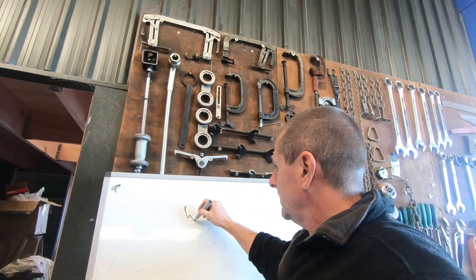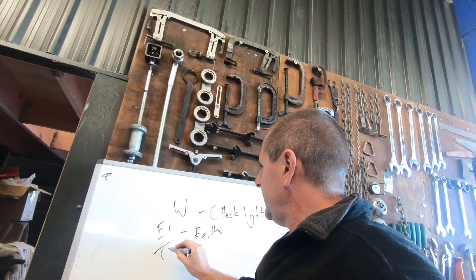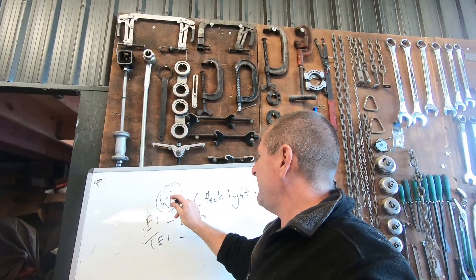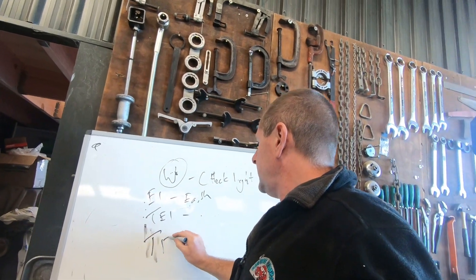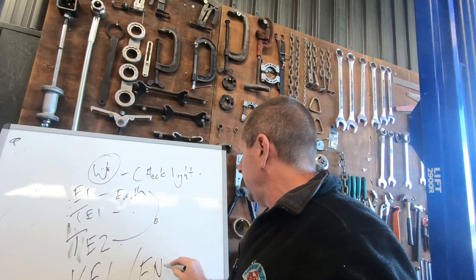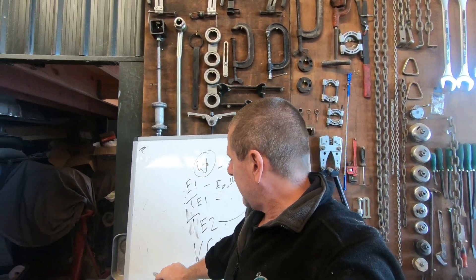To get communication, W is the check line. To make W flash, you bridge earth with TE1. So when you bridge TE1 and E1, the check light flashes, and the scan tool just counts the flashes. If you don't have a check light in place, you're not going to get anything. You also need TE2 — when you bridge TE2 to earth, it outputs the data on the communication channel, which is VF1, sometimes called ENG. The port on the engine has plus B because it powers the scan tool; the one inside the cabin powers external.